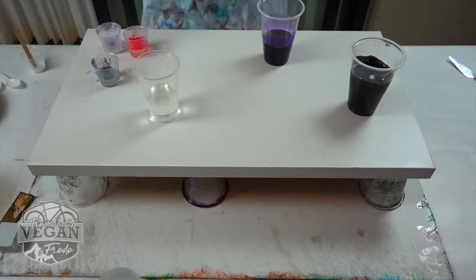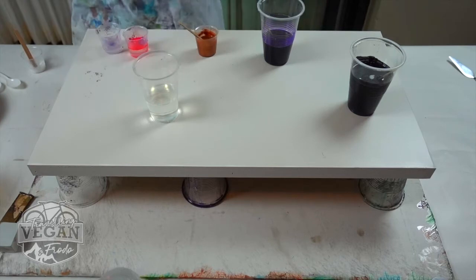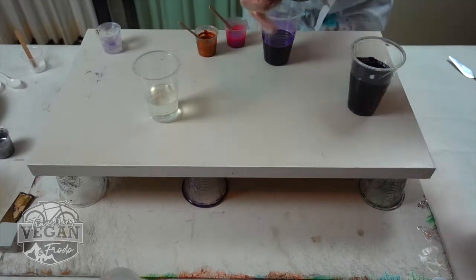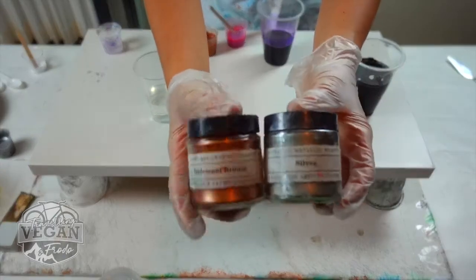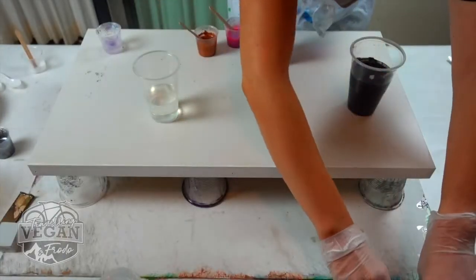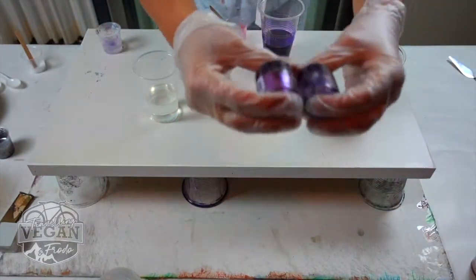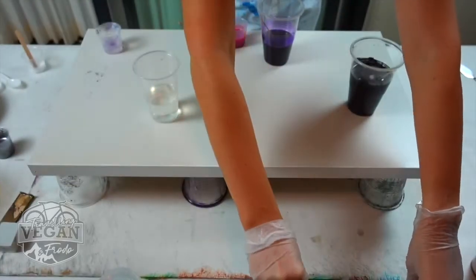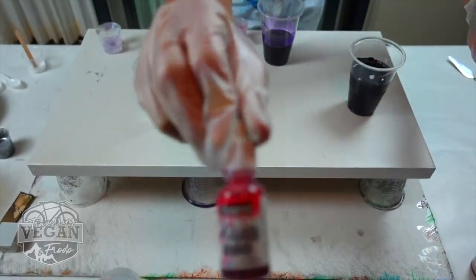In my smaller cups, I'm adding my powdered bronze, I'm adding an alcohol ink which is pink, and I also have the sparkly, pearly colors here that I'm showing — the pearly dust that I'm adding to my resin. And that's the alcohol ink that I also added.